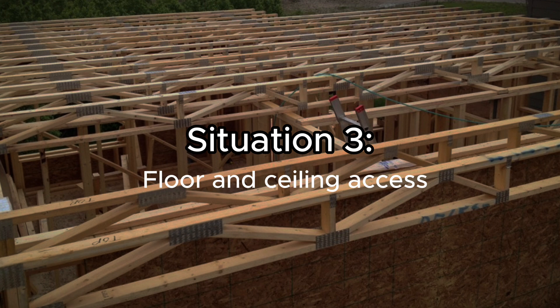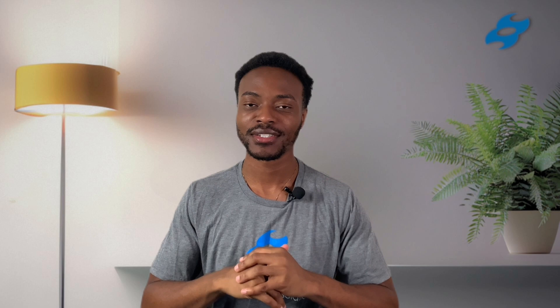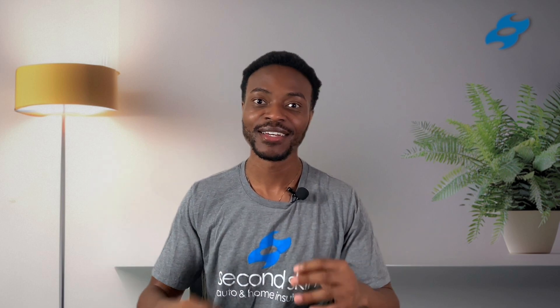Now let's say you have access to both the floor and the ceiling side — then do both. Treating both sides will give you the best results. Combine the strategies we discussed on the floor side and the ceiling side to reduce airborne and impact noise.